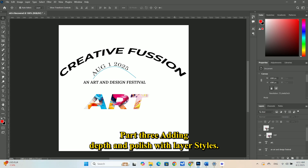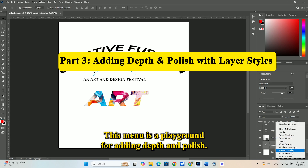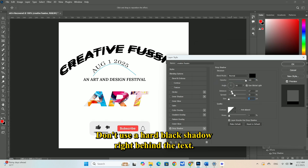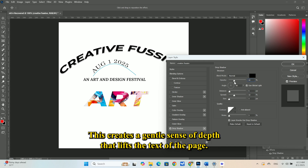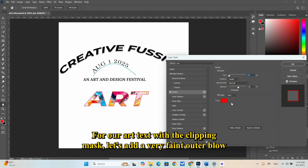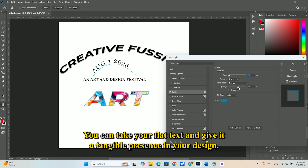Part 3: Adding depth and polish with layer styles. Our design has great structure, but the elements feel a bit flat — we need to make them pop. This is where layer styles come in. At the bottom of your Layers panel, click the small effects icon. This menu is a playground for adding depth and polish. Let's select our main Creative Fusion headline layer and add a drop shadow. Pro tip: the secret to a good drop shadow is subtlety. Don't use a hard, black shadow right behind the text. Instead, lower the opacity, increase the distance slightly, and soften it by increasing the size. This creates a gentle sense of depth that lifts the text off the page. Another useful style is stroke, which adds an outline, or gradient overlay, which can create a beautiful color fade across your letters. For our art text with the clipping mask, let's add a very faint outer glow using a color from the paint splatters — this helps integrate it into the background. By combining these simple layer styles, you can take your flat text and give it a tangible presence in your design.